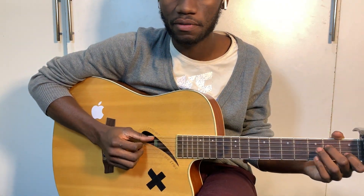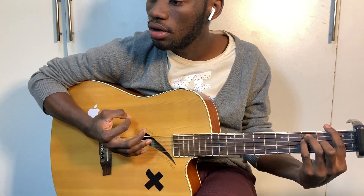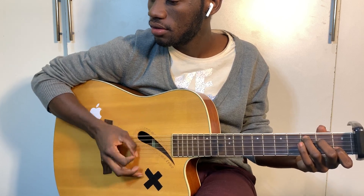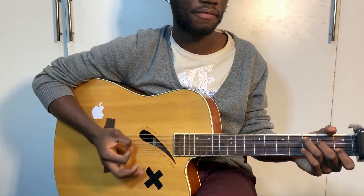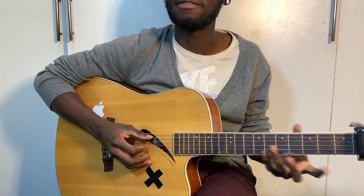Alright, this is the verse. Its first chord is A minor. So the chords are A minor, F, C, C again. So it's A minor, F, C, C.